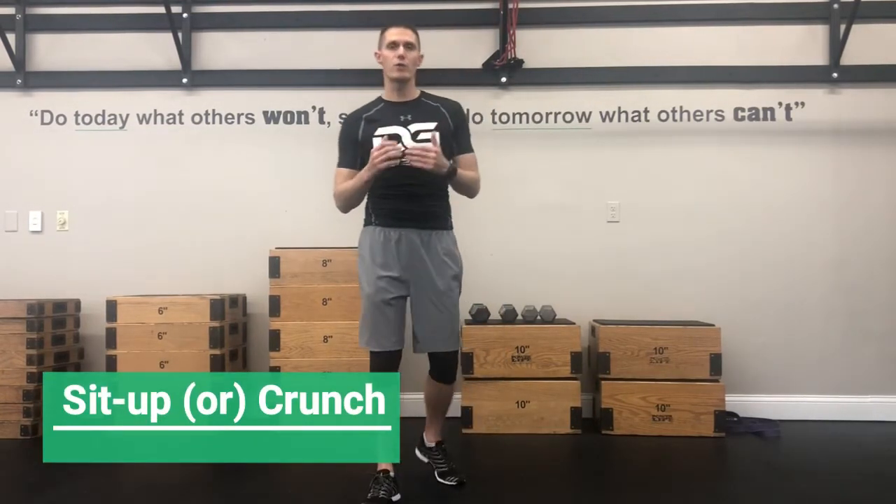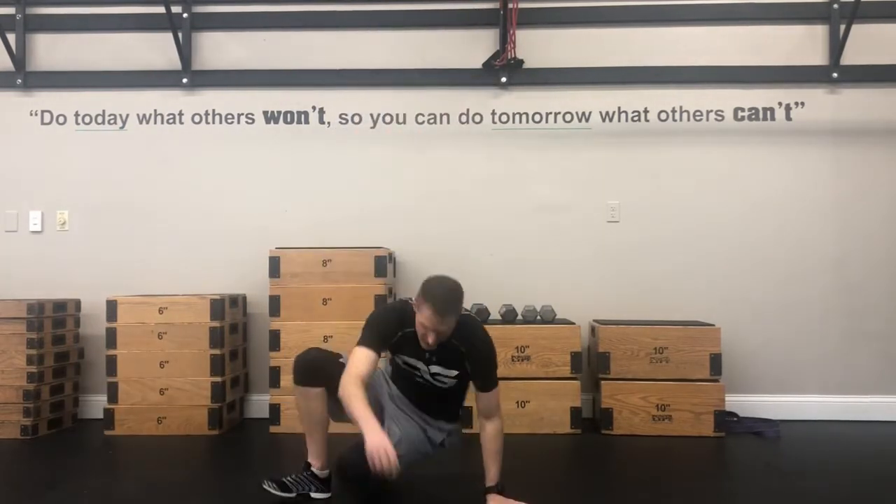The first exercise is a sit-up or a crunch. Depending on what you feel comfortable with or you can do, you're going to do these. Sit up.